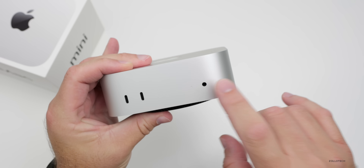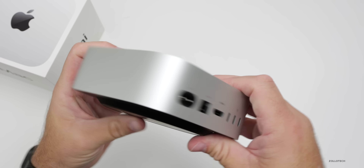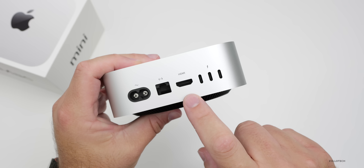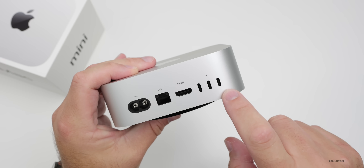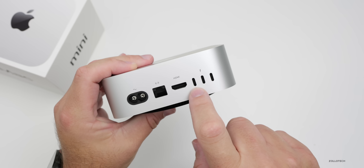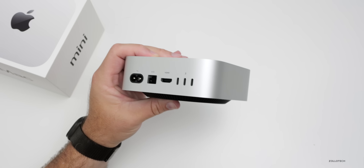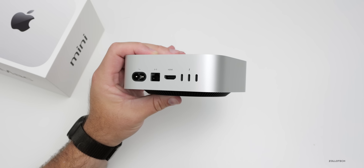On the front we have two USB-C ports, a little status indicator light, and a headphone jack. On the back we have our power cable adapter, Ethernet, HDMI, and three Thunderbolt 4 ports. On the M4 Pro variant these are Thunderbolt 5 ports. Either way, there are plenty of fast drives out there for Thunderbolt 4.